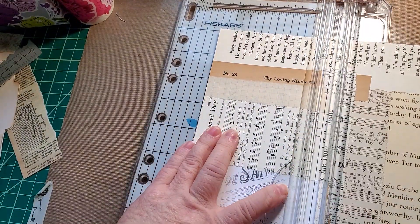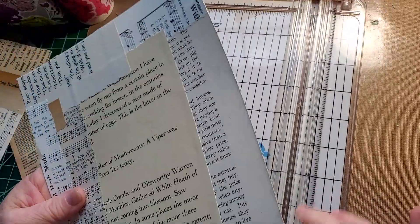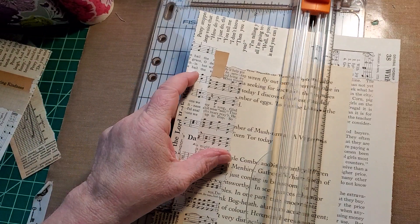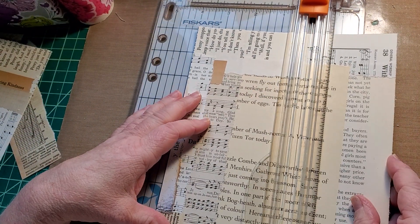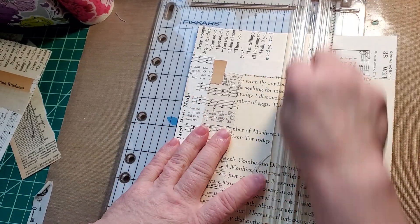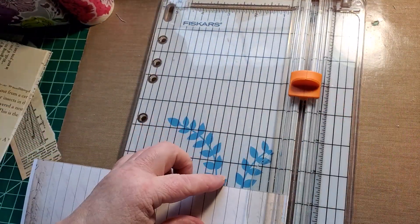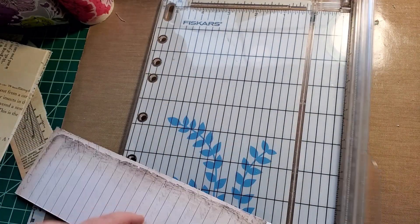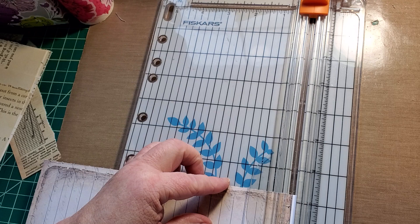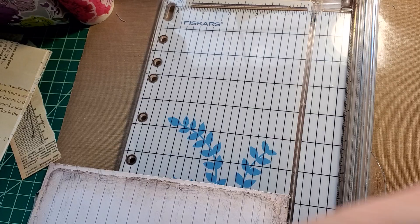Some journal cards in this one. Four inches is usually what I do for a journal card. So four inches and then this can be your tag.